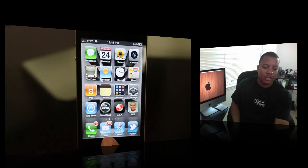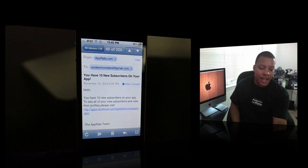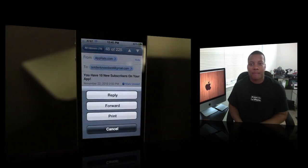So basically how it works is, say you want to print out an email — just open up your email, find the email that you want to print out, and simply press this arrow button here. Then you'll be able to hit Print.